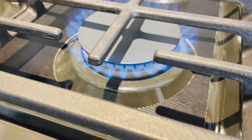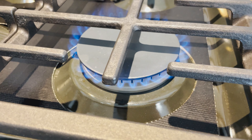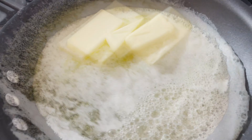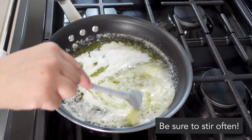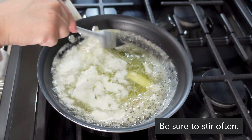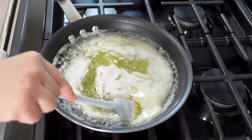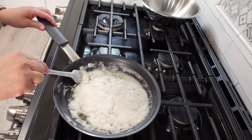Start by melting two cubes or sticks of butter in a saucepan or a frying pan. You're gonna melt them over a medium-high heat. You need to keep an eye on this the entire process because it can burn pretty quickly, so stir very often as you melt and start browning the butter.